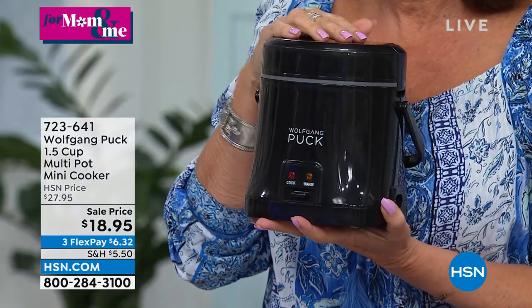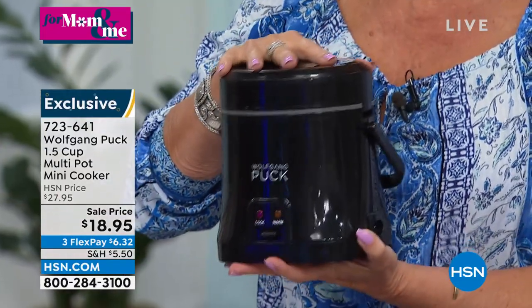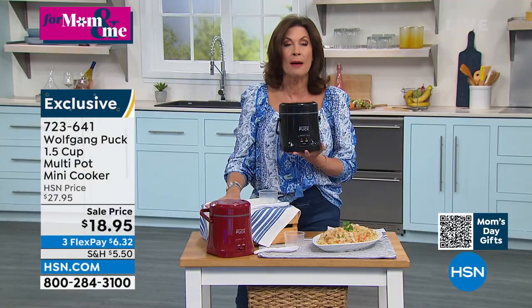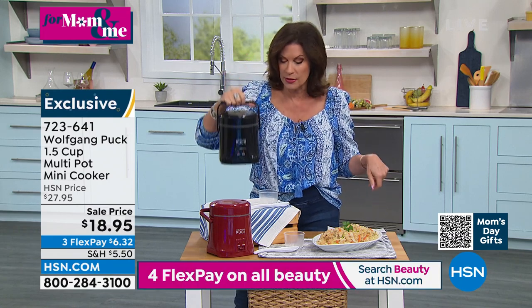Originally we just called it a rice cooker because it cooks perfect rice — three cups — but it's a multi-pot cooker. You can cook so many different things in here. $18.95, listen to this, it is the lowest price we have ever done. Hundreds of thousands, if not millions of these we have sold. Red and black available, completely portable, you can take it with you.